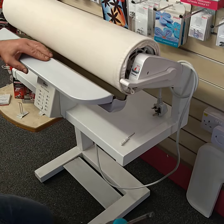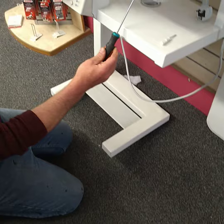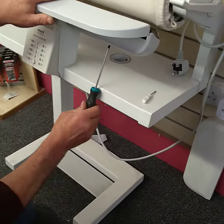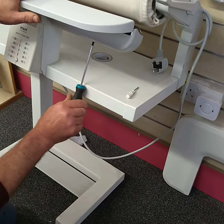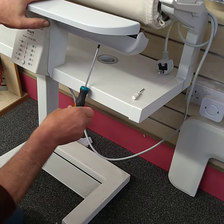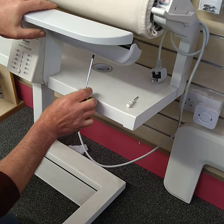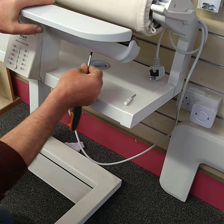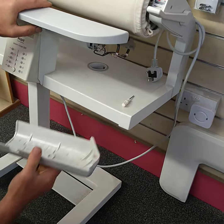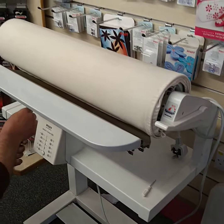We do need a torque fitting screwdriver, and what we do is loosen or take out two screws underneath. This particular one is a 560 — the principle on the 5H is exactly the same, just a bit longer — and we're going to take that screw straight out and take the covers off both sides.